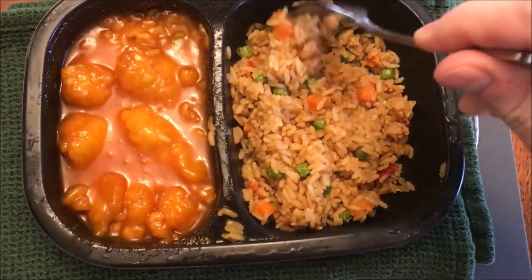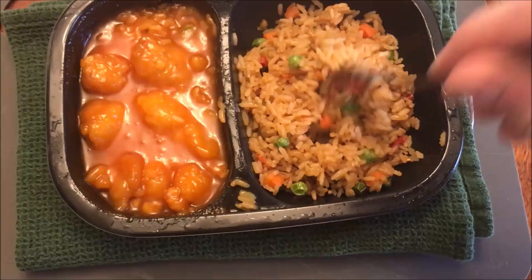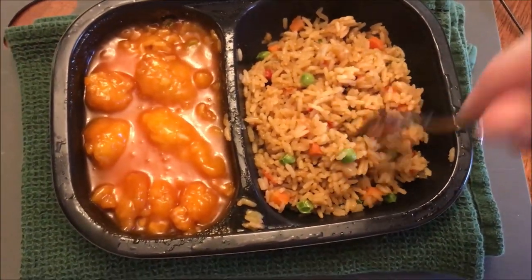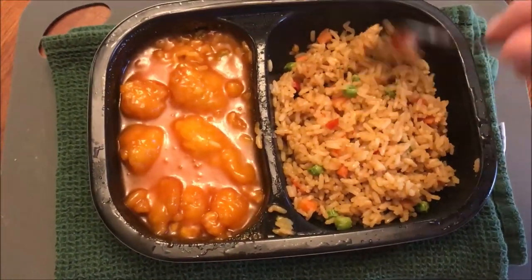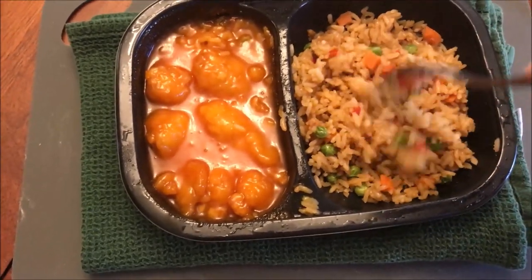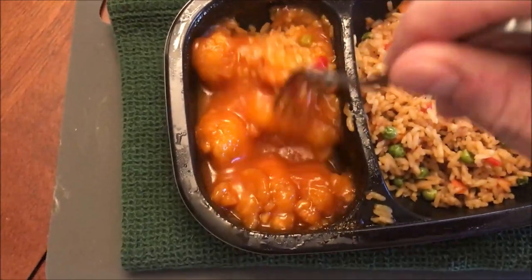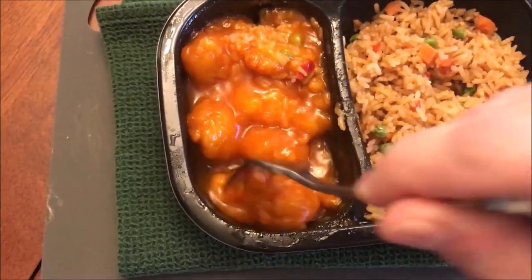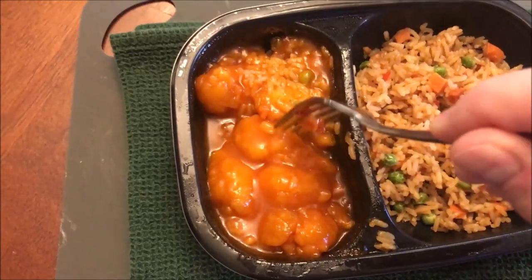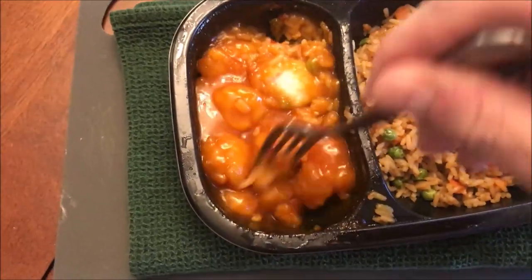Here it is out of the microwave — it smells really good. You get a ton of rice with the vegetables and quite a bit of chicken too. It says it's breaded chicken, but in all that sauce it's not going to be crispy. I count one, two, three, four, five, six, seven pieces of chicken in there.